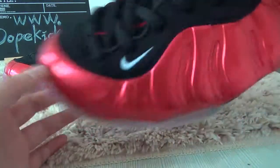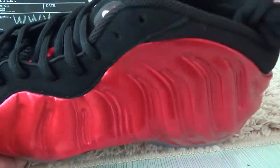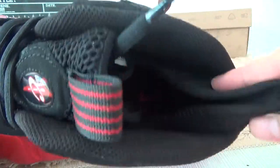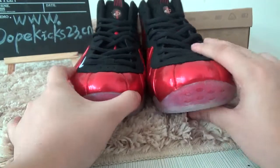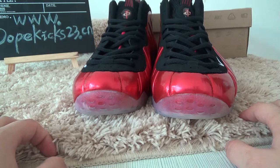You can see this part is a toe protector for your nails and your foot. The whole part is very good — it's a very good foam poster.